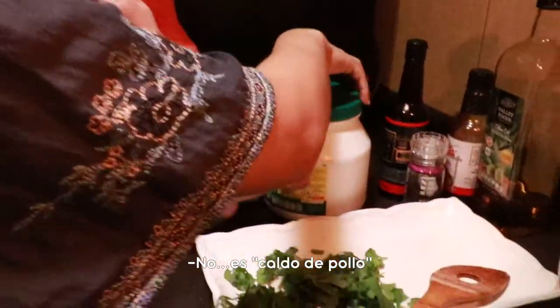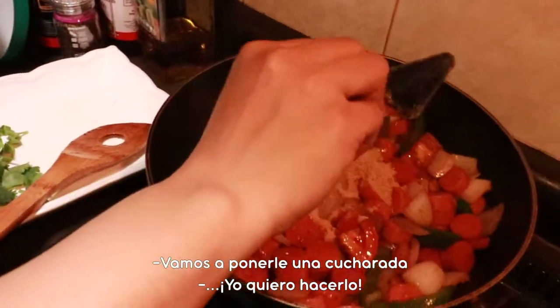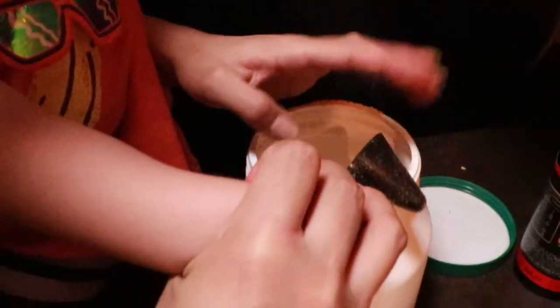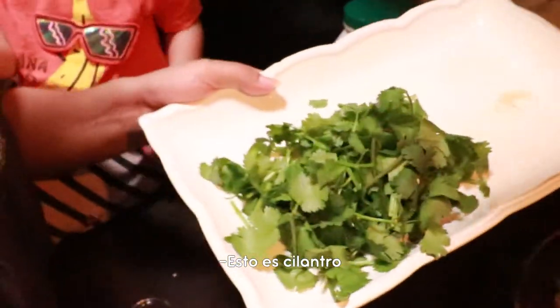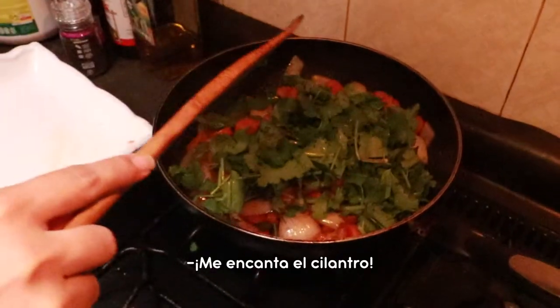What is this? It's a bowl — this is caldo de pollo. Caldo de pollo. One scoop — okay, just a little, very few. Good job. What is this? This is cilantro. We're going to put it in at the last part. I love cilantro.